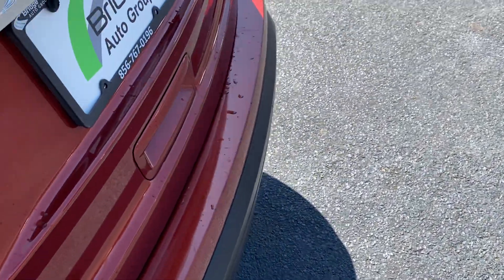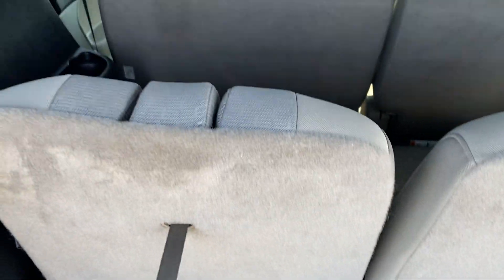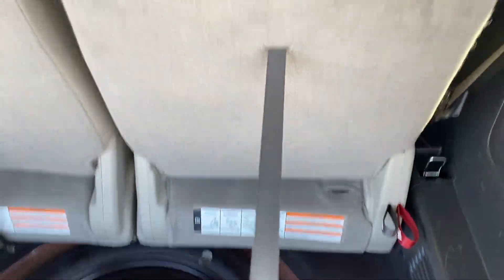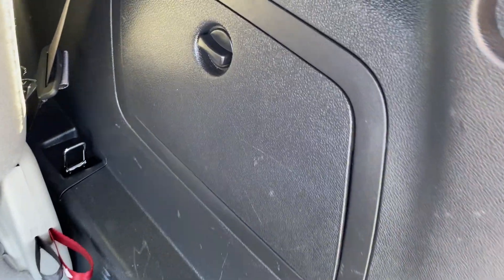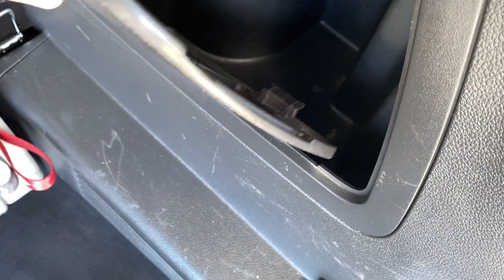Back angle of the back seats — these fold down as well, using this little strap, they flop down. There's a little storage compartment back here. Another 12-volt plug back here as well. There's the other little storage compartment for the third row seating.